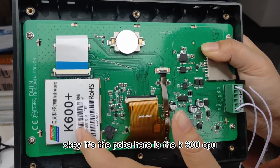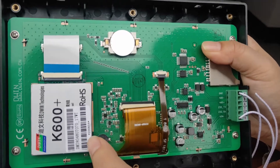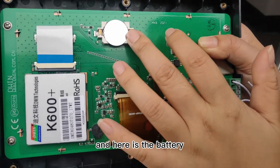It's the PCB. Here is the K600 CPU. This is the model number — 7-inch. This is the resolution.